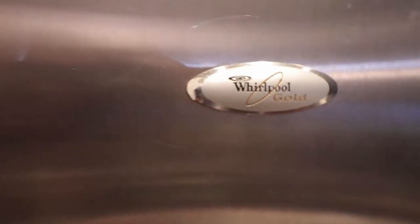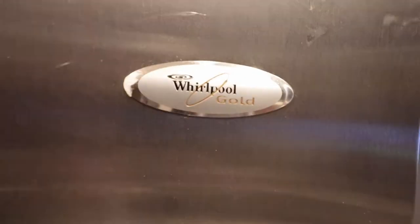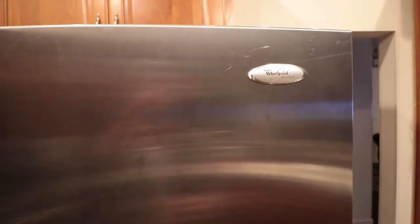Just a quick video about a fridge with a problem — Whirlpool's air diffuser problem. If you hear that clicking sound in your fridge, there's a quick fix for it. If you hear this noise...